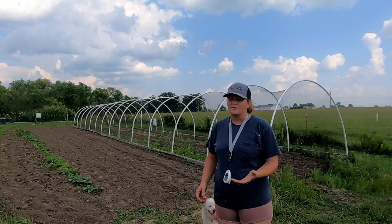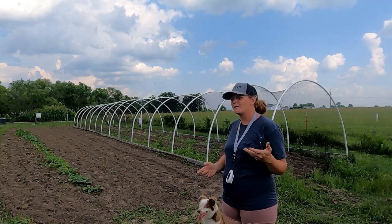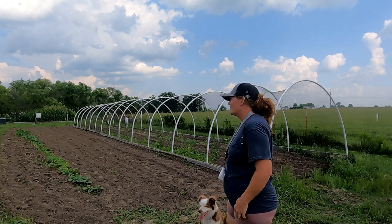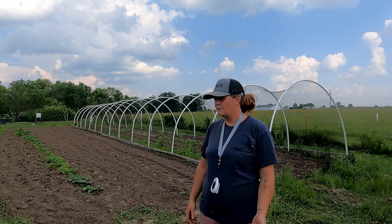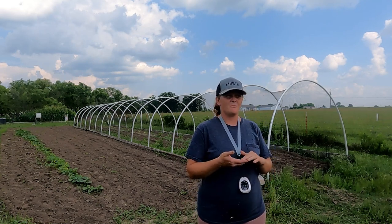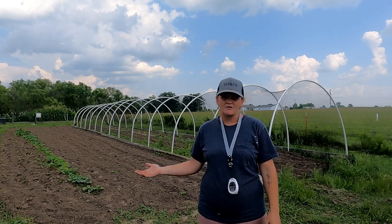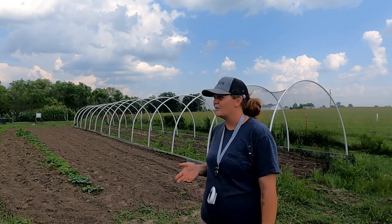Our quail will sit their own eggs under there, which is kind of rare for quail — they don't really like to sit on their own eggs and brood, especially don't brood their babies. What we're doing right now is jumbo coturnix quail. At eight weeks after they hatch they start to lay eggs again, which is pretty young, so we can produce a lot of quail in a short amount of time.